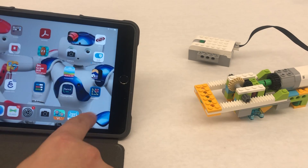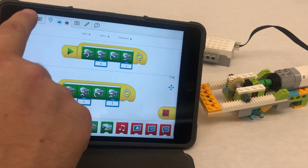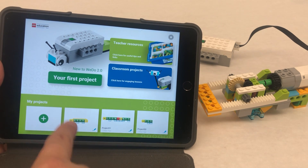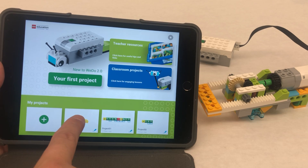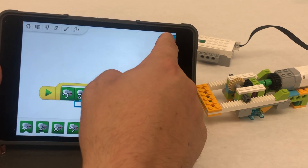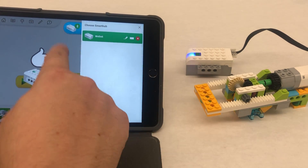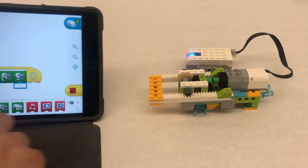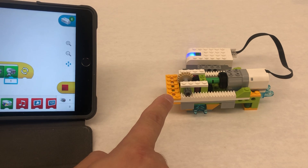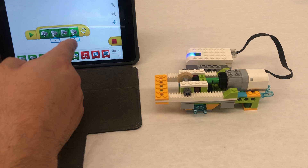Turn your hub on. What I always do is go back home — your program is going to save. Click on the house and then look down here under my projects and that's where you're going to find it. So again: turn your brick on, hit the Bluetooth, connect it, and then let's go ahead and run and see what happens. I hit run on my program and it's going in and out — it's just going to loop forever, just going to keep going and going.